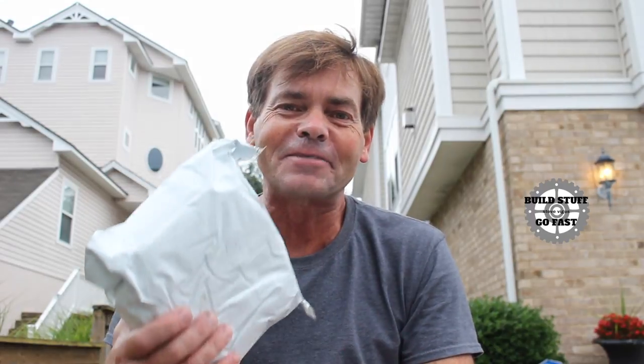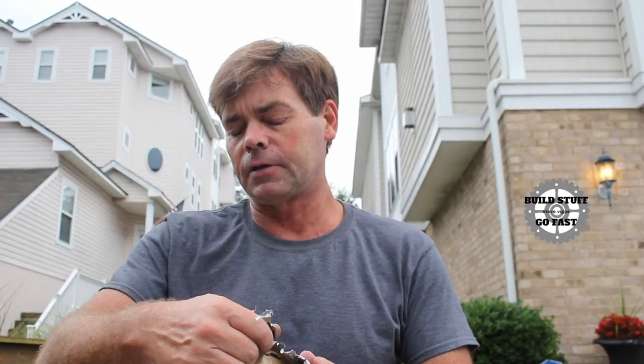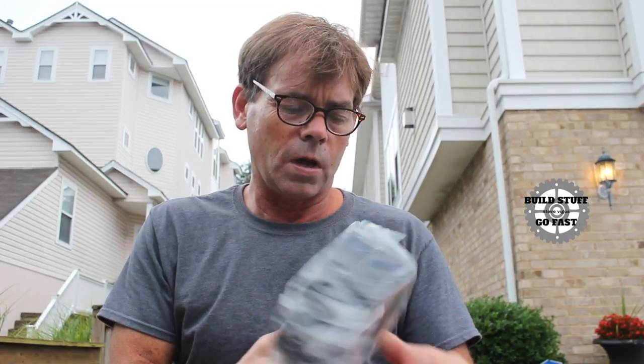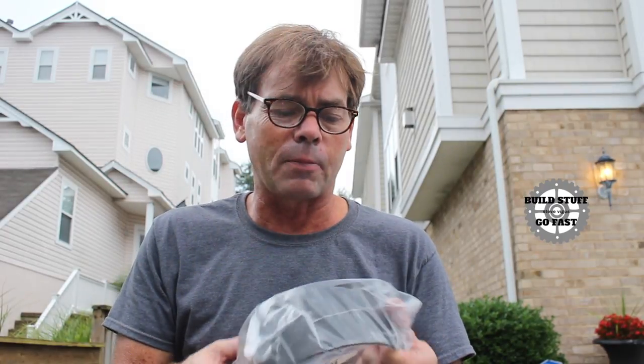You guys know how much I love getting packages. This one I paid for, but it's still fun to get it. Utah Crankshaft and Short Block — got a sticker for my toolbox. One Yamaha wear ring. Let's see if we can get this bad boy on.